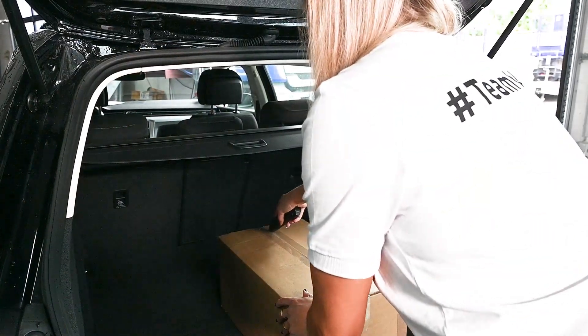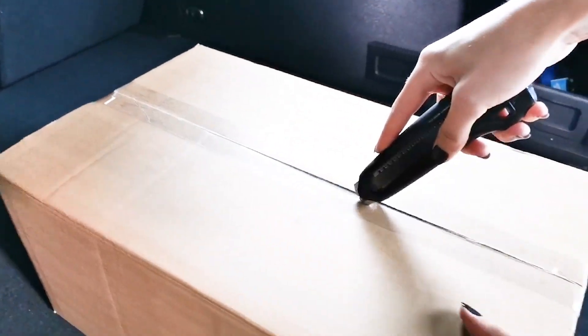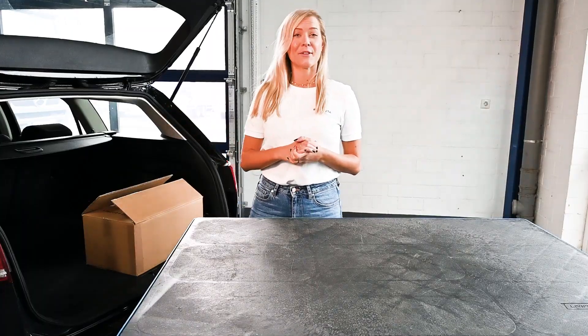As you can see, the package is very small and fits in every car. So let's have a look at what's inside our starter package.